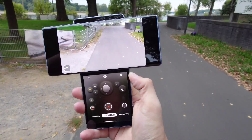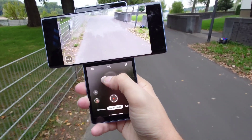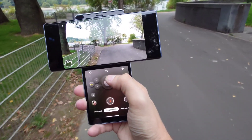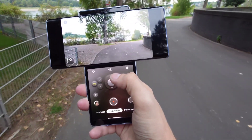The LG Wing has this T-shaped secondary display that is very handy and helpful. You can have a joystick here to move the virtual gimbal around the sensor, which is pretty nice. So you can hold it like this and still film relatively stable forward, which is pretty cool.